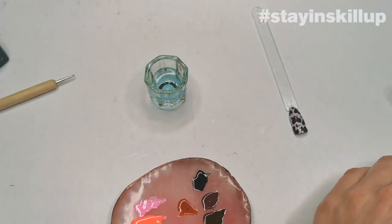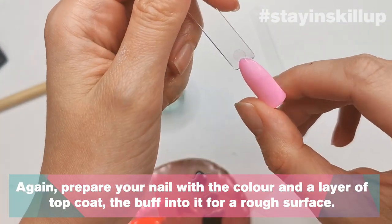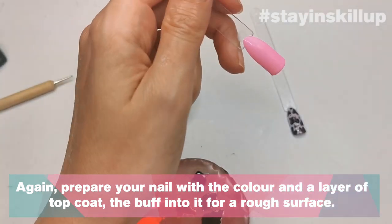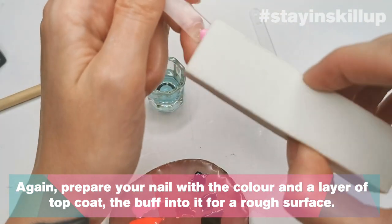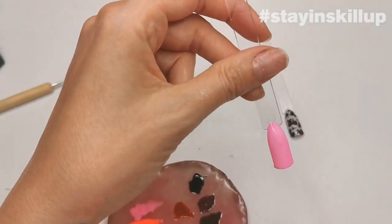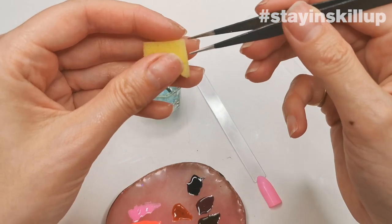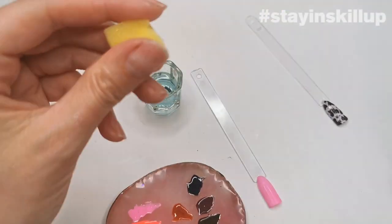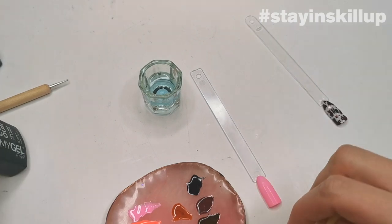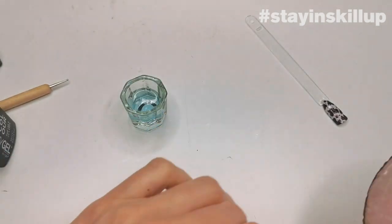Now I'm going to show you ombré. I've done the same prep as before: two layers of 'Standby Me' pink, then top-coated with no-wipe top coat, then a light buff with the white block. Dust off any dust. I'm going to use my kitchen sponge to do this. I've popped a bit of 'Be Yourself' on the palette — a really nice neon orange, one of my favorites.